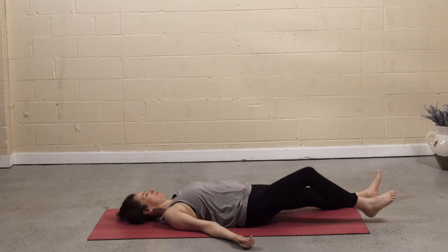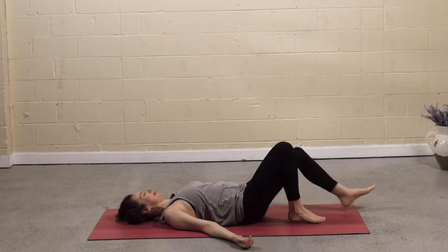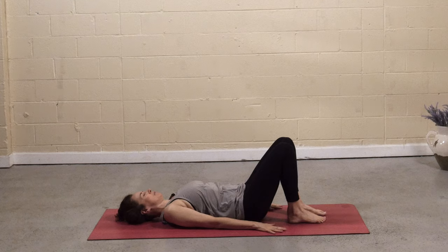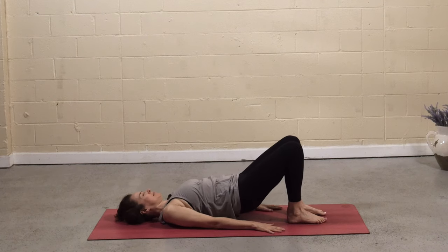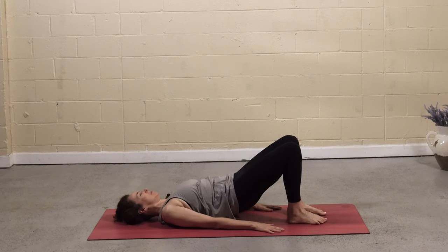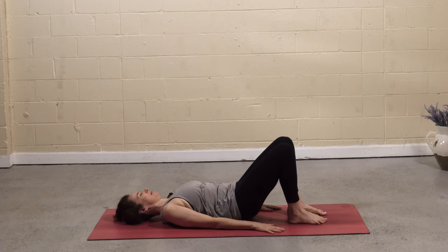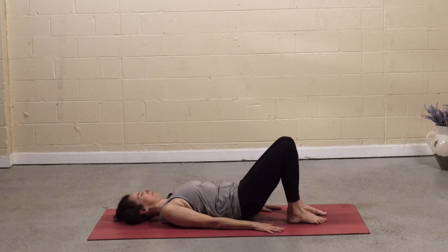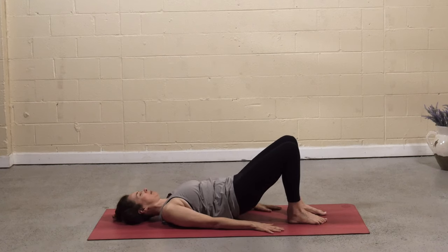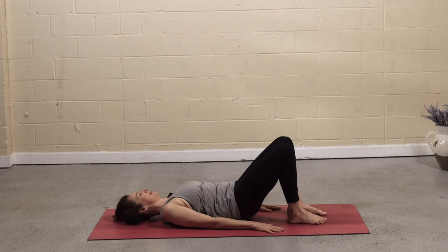Bend the knees, soles of the feet come to the mat. Press down into the hands and into the arms. Lift the hips, lift the belly. Tuck the tailbone, roll down. Slowly, entire spine meets the mat. Again, inhale, press up, lift the hips, and then tuck the tailbone and lower. Entire length of the spine on the mat.